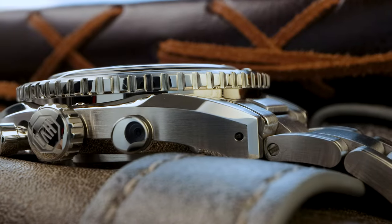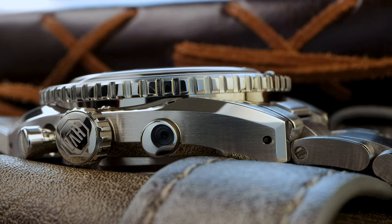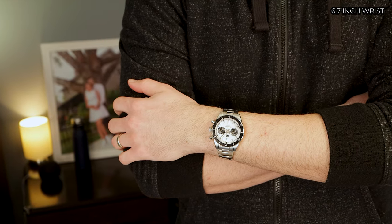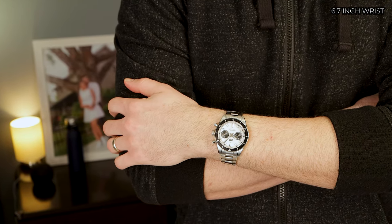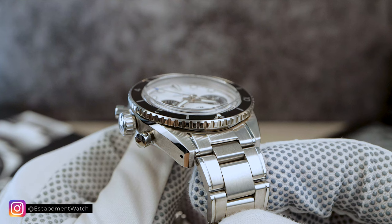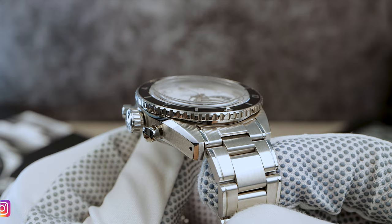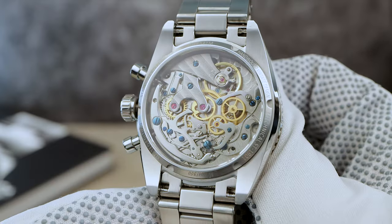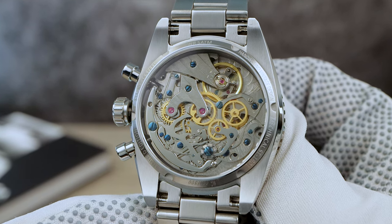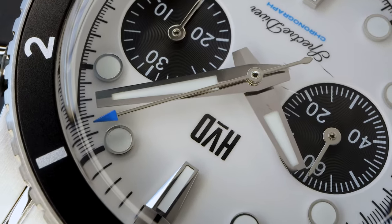Let's kick things off by talking about the unique shape. You have tall, brushed, flat sides with a striking, sizable, high-polished bevel that was pretty synonymous with the Spectre Diver. However, on the chronograph version, the bevels are a tad narrower, yet still exude that trademark allure. And would you just look at the way the bevel takes a 90-degree downturn at the lug tips? I don't think I've ever seen that before, and I'm a fan. The bevel then takes another right turn and it continues on the bottom of the case.